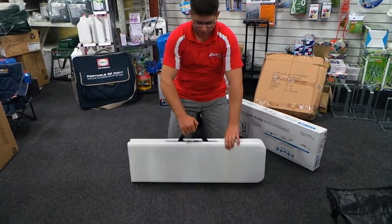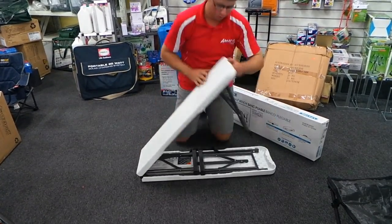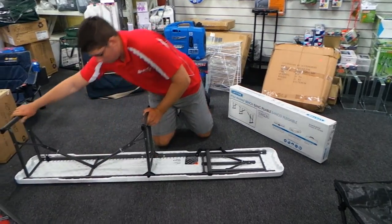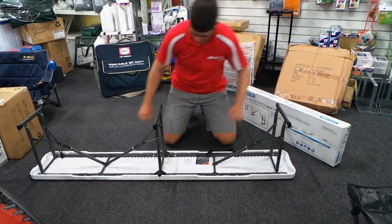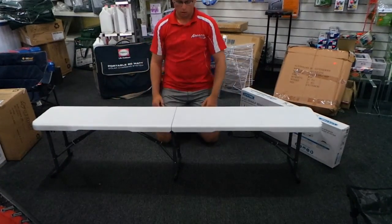So it's got a neat handle on it, easy to carry around, easy to cart around. So putting it up in the breeze, simply unfold the table, unfold the legs, flip them on the side — all done.